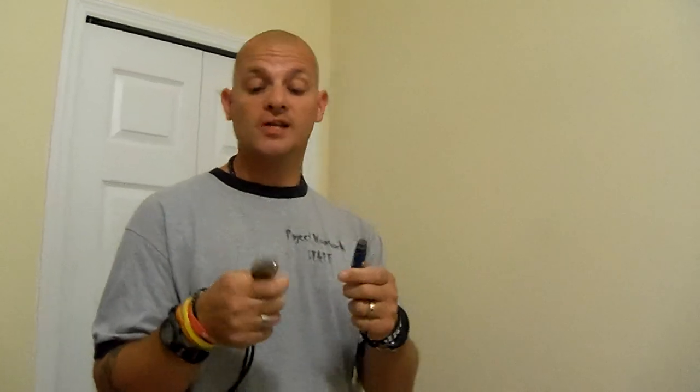The cool thing is these things don't cost a whole lot of money. You can go to a lot of hardware stores and get those little magnetic tools, take them apart, glue them all together, and you can do the same thing. And it doesn't require any batteries. Thanks for watching, guys. Good luck.